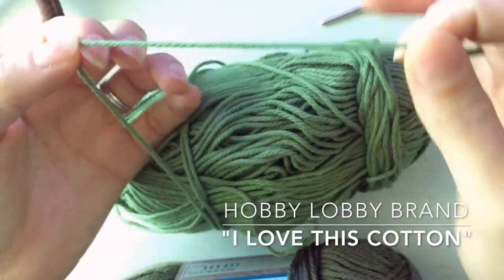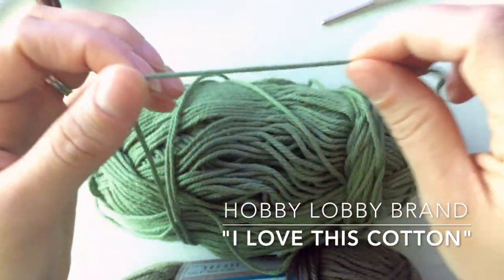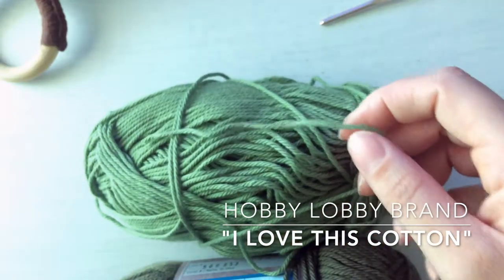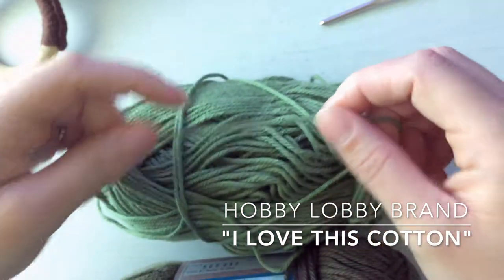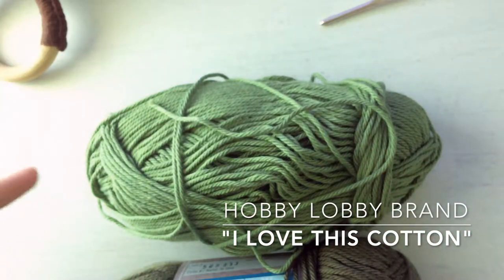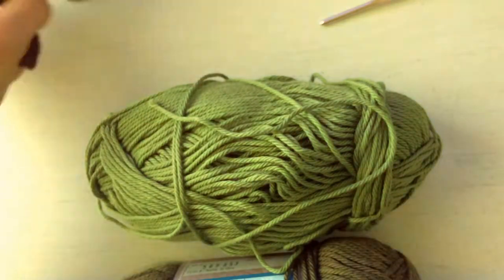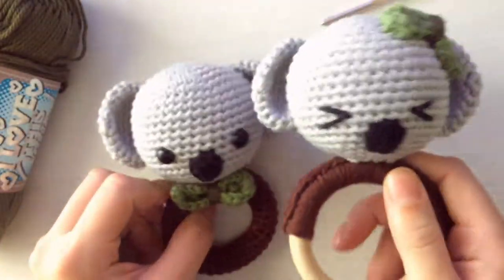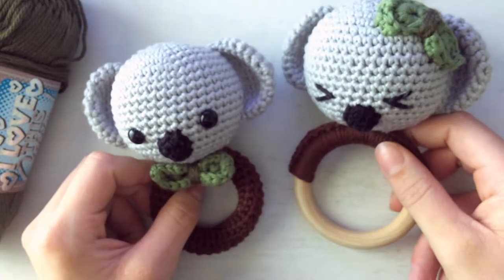I chose cotton because this is for a baby — they're going to be putting it in their mouths — and acrylic yarn tends to have a lot more little strands that come loose, and I would be really worried about that getting caught in a baby's throat. So I suggest avoiding that kind of yarn and just stick with cotton. I gave this to a friend who had a six-month-old and she slobbers all over it with no problem.